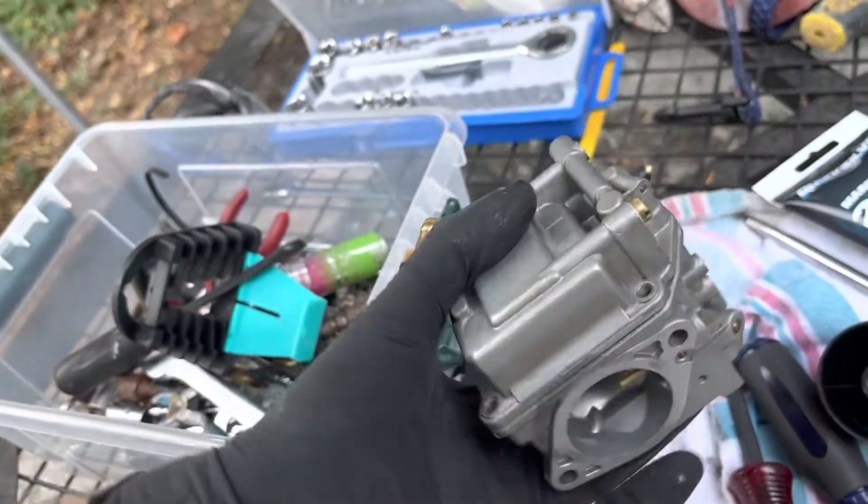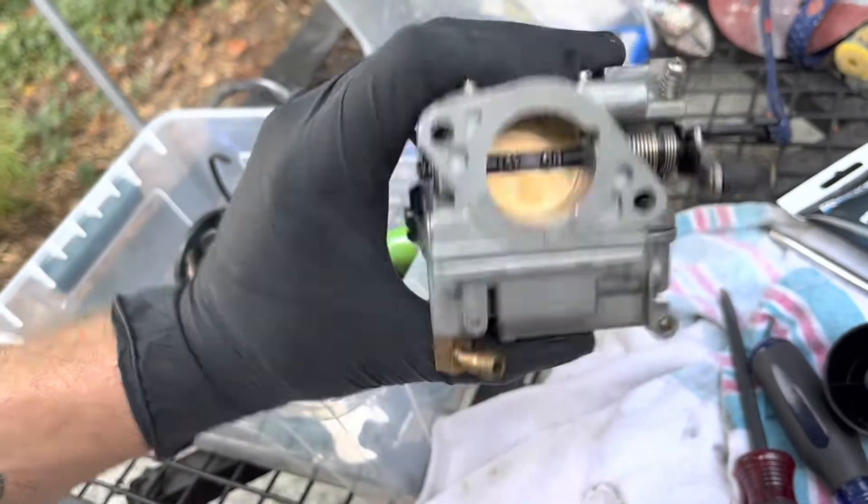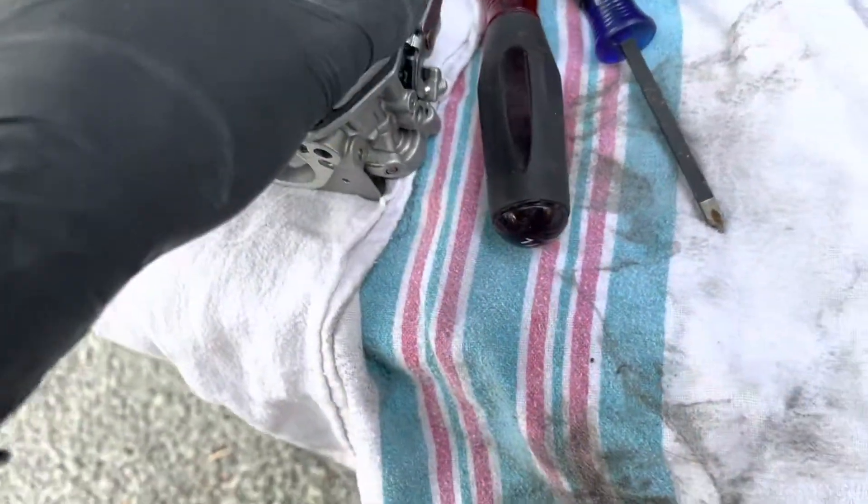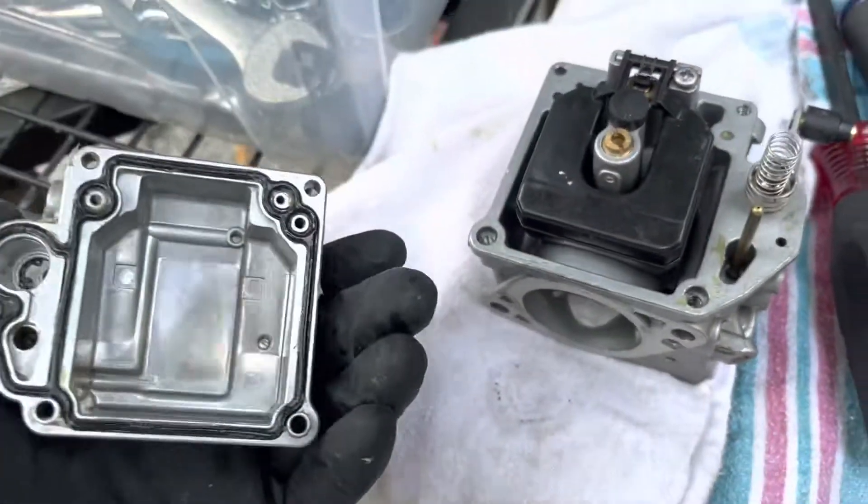I'm going to put it back on, pressurize the system. And you know what's going to happen is fuel is going to come out of this main. I just took the percolator out for the first time, like you showed us. And it's just so clean — there's just nothing wrong with this thing.